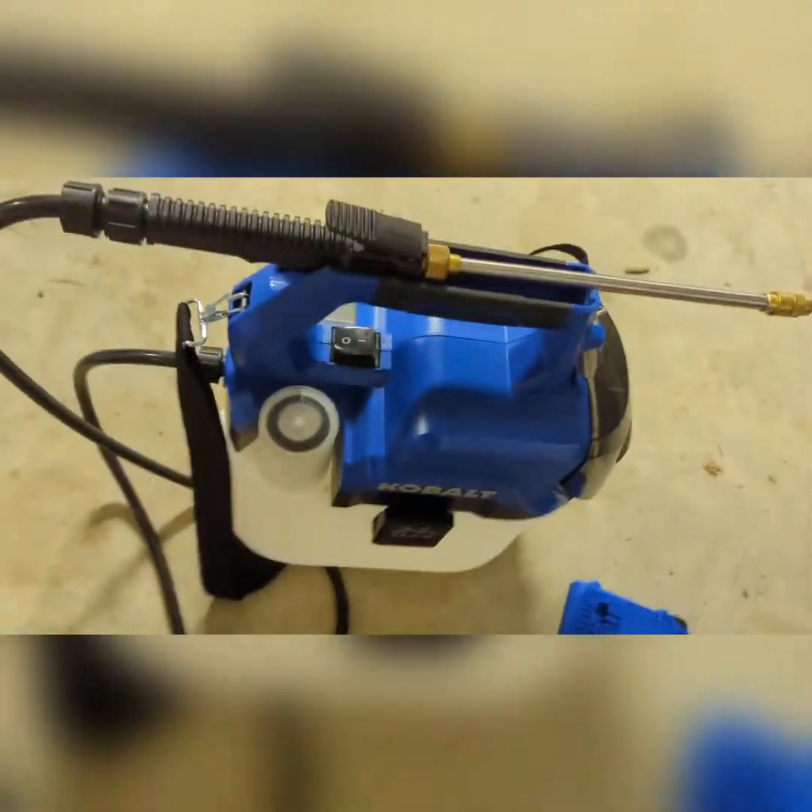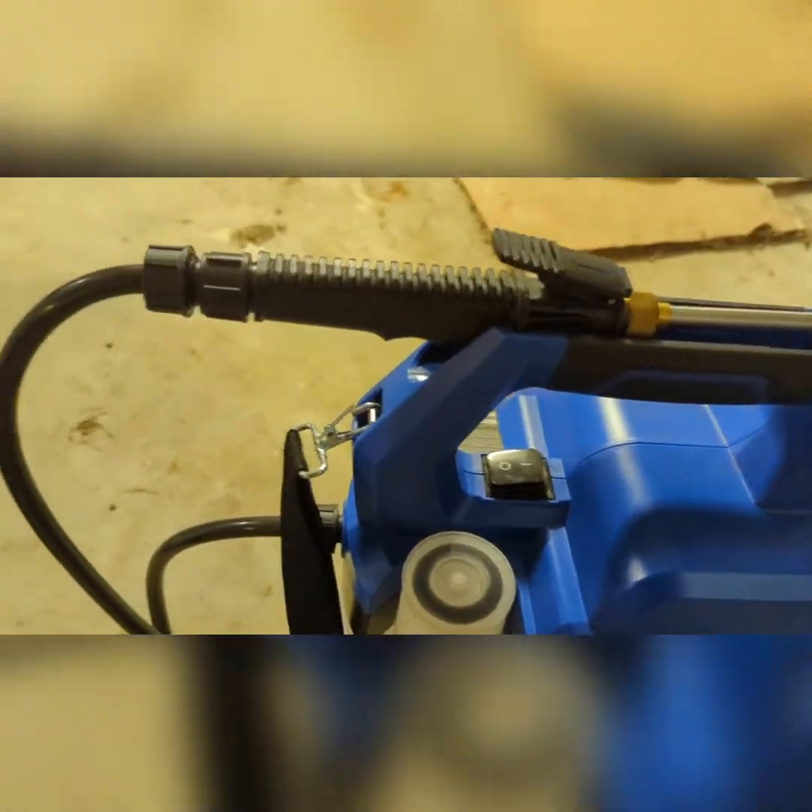The strap is okay, but honestly with only two gallons I'll just carry it by the handle — one hand on the handle, one hand on the sprayer. It's kind of cool that it comes with this.